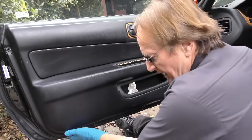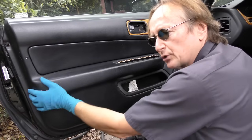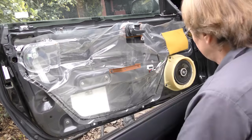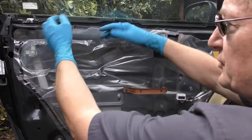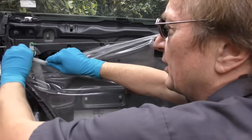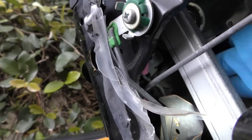Then, as crazy as it sounds, grab the bottom, pull it out, and it pops. With a little twist it comes off the top like this. Most cars have this plastic - it's just to keep water from getting in and ruining the door card. Just kind of peel it out of the way.